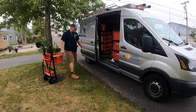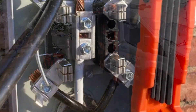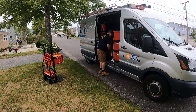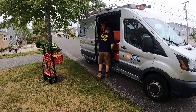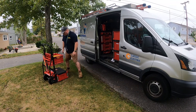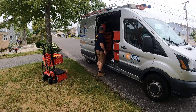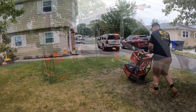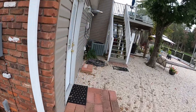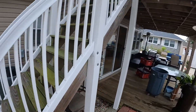Hey guys, thanks for tuning in and watching this video. This is an existing customer calling us back to do additional work — we did a 200 amp service upgrade there last winter. We're back to install an electric baseboard heat, it's 96 inches, approximately 2000 watts. We're going to install the line voltage thermostat, the heater, and also run a couple of extra 20 amp circuits for additional use later on.